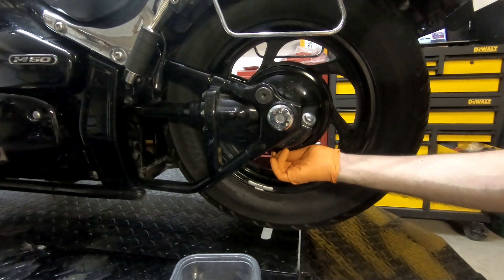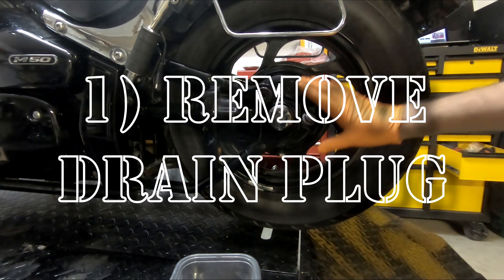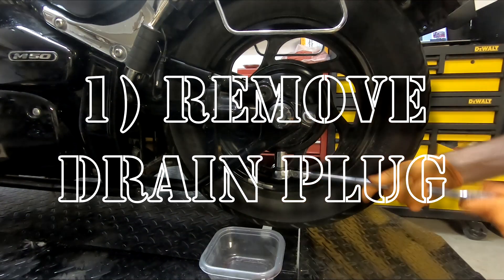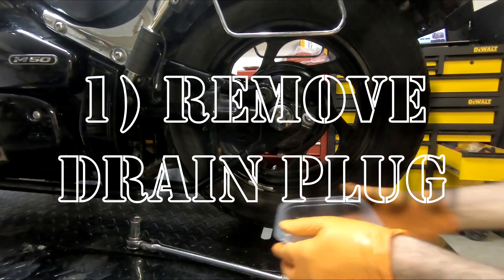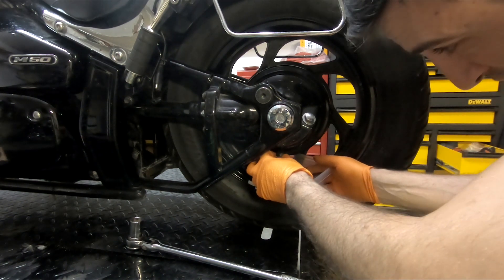So we're going to loosen up this nut — it's a size 21 I believe. There's only a couple hundred milliliters of fluid in here, so even a small Tupperware container like this should be enough. Keep in mind you're going to want to do this when your engine is a little bit warm, so be careful not to burn your fingers.